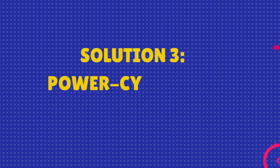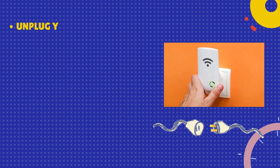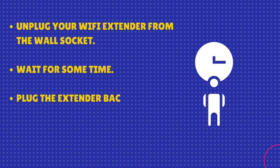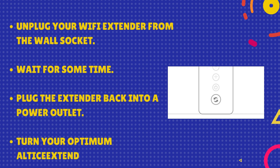Solution 3: Power cycle your extender. Unplug your Wi-Fi extender from the wall socket and wait for some time. Then plug the extender back into a power outlet and turn your Optimum Altice extender on.